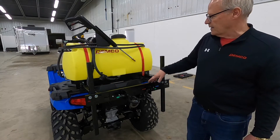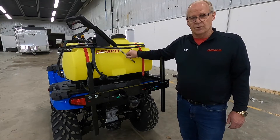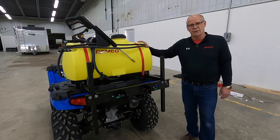The unit comes with a filter for catching any contaminants that might get into your tank. It also comes with a hand wand and a 15 foot hose if you want to do some spot spraying around the yard. That is mounting our 25 gallon sprayer on a Polaris 570.